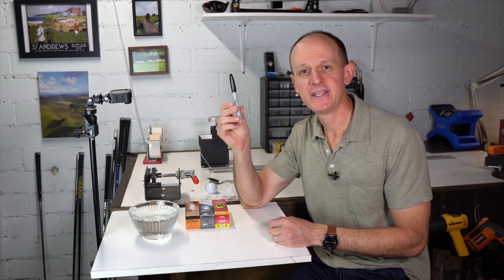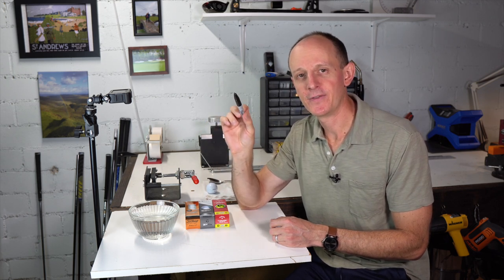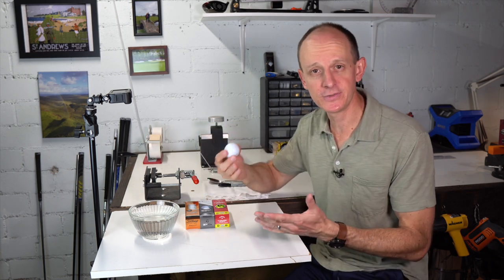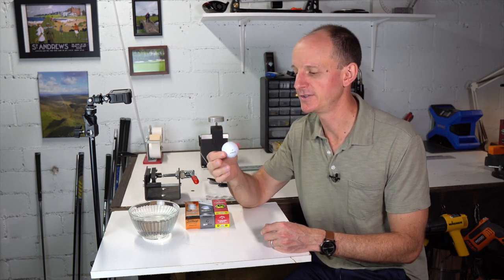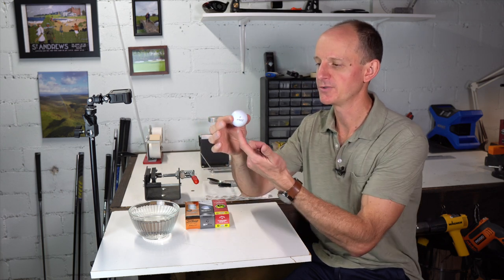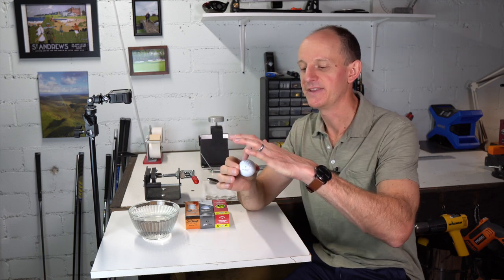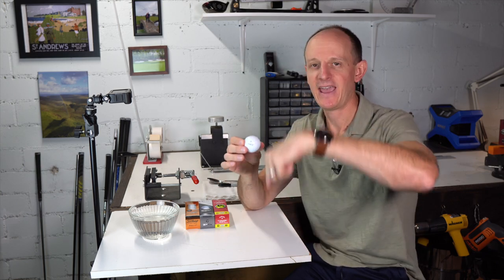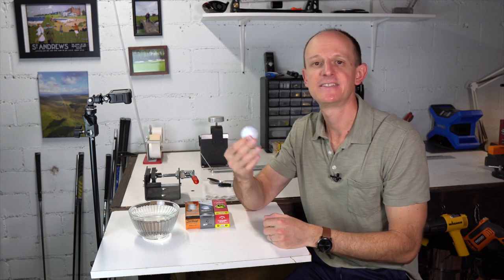I'm also going to be using a Sharpie so I can put a dot on where the supposed center of gravity is showing up. What's basically going to happen is the heaviest part of the golf ball is going to want to sink towards the bottom. The heaviest point drops to the bottom, and then we put a dot on the opposite pole of the golf ball, which tells us the axis where the center of gravity lies.